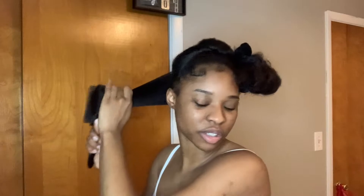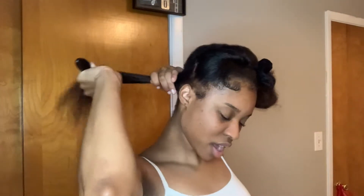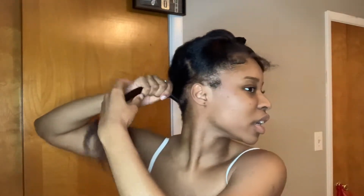And then I spray it with a shine spray. I do a good bit on this and spray all of my hair. And then I brush it so I can get the Bantu knot. I do my Bantu knots — I twist them to the back. I just like the curl that way. You can twist it however you want to and it'll be fine.